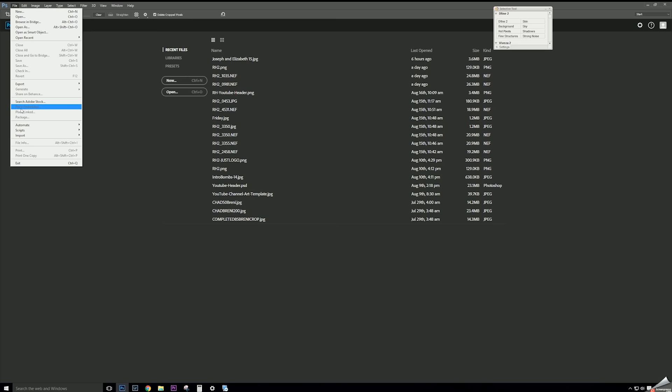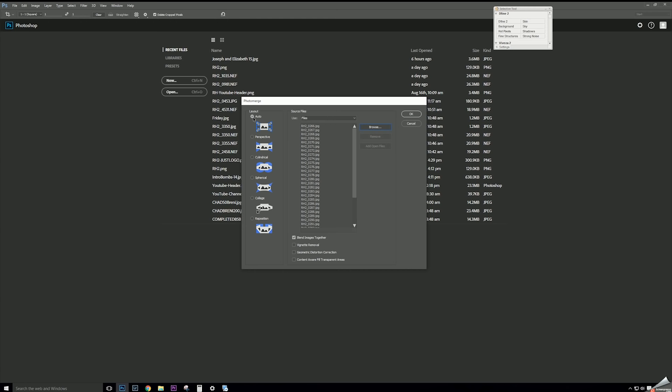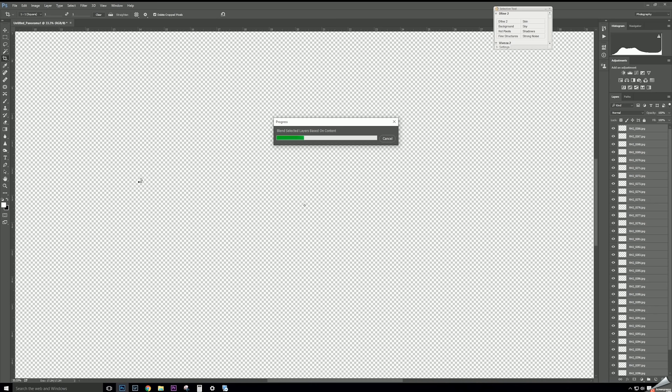In Photoshop, go to File > Automate > Photomerge, browse to the folder we just made, select all those files, and hit OK. I use Auto for the perspective — it generally does a good job. It's going to load up, go through all the different files, and begin stitching them together. This takes a while, depending on image size and computer speed, especially during the alignment stage. We're going to fast-forward through this part.